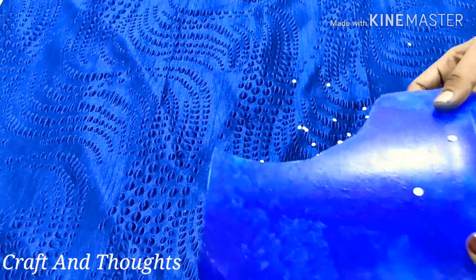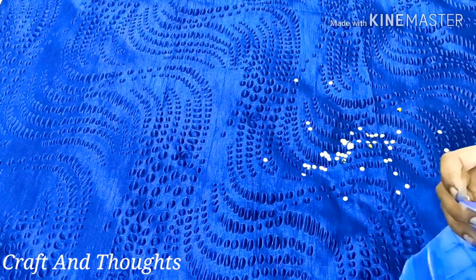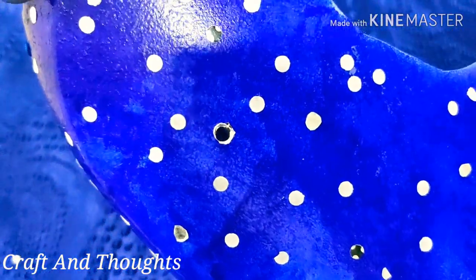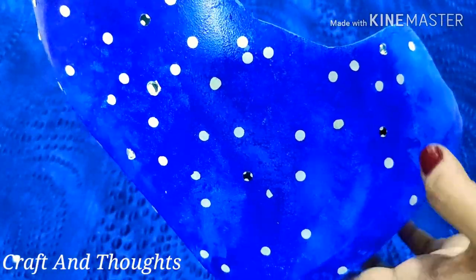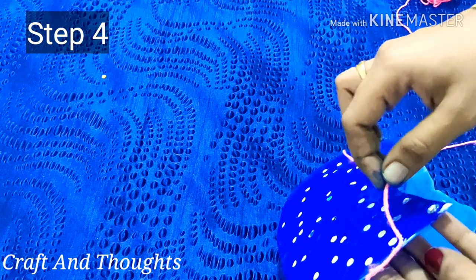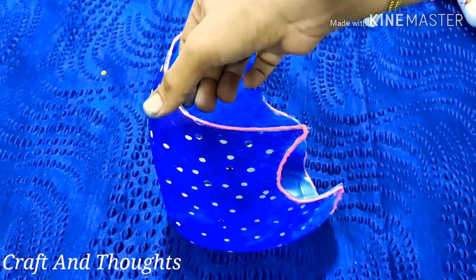This is a sponge machine and I will use it as a sponge machine. I will keep the water in the water. This is the next step. I will put it in the water — it is finally ready.